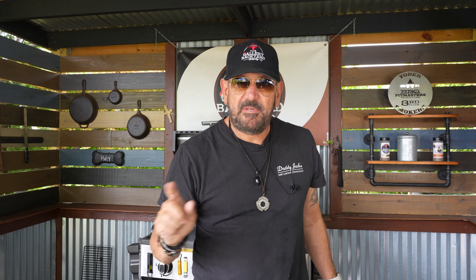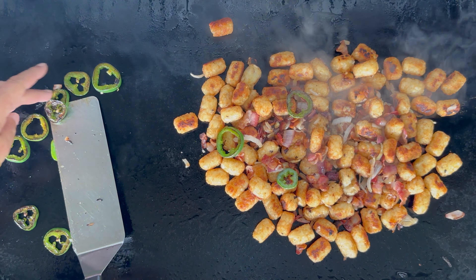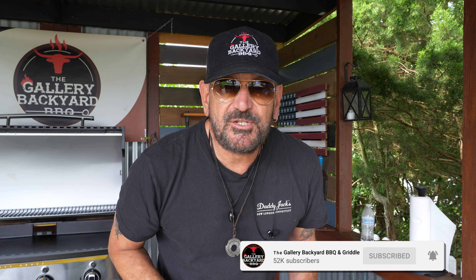Welcome back to the Gallery BBQ and Griddle. On today's show it is all about my version of that loaded tater tot. My name is Tommy and if this is your first time here, please consider hitting that subscribe button and ringing that bell so you get notified every time there's a future upload.